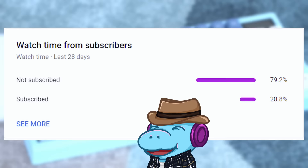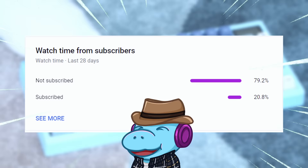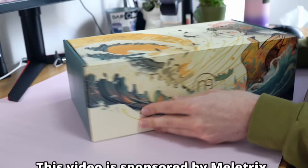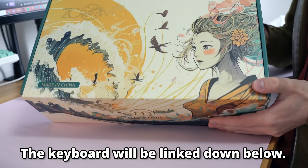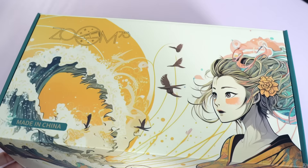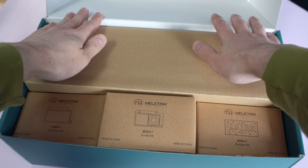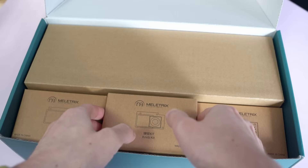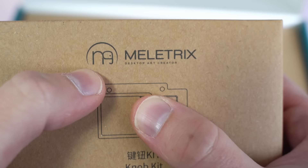Speaking of immaculate, this video is sponsored by Mellatrix, aka Wuche Studios, who've sponsored me a lot in the past. With all of my keyboard sponsorships, they did not get a chance to review this video. They haven't told me what to say — all of my thoughts are my own. If you don't believe me, look at my Asus videos. We'll get into why this keyboard is so good stock later, but first let's unbox.